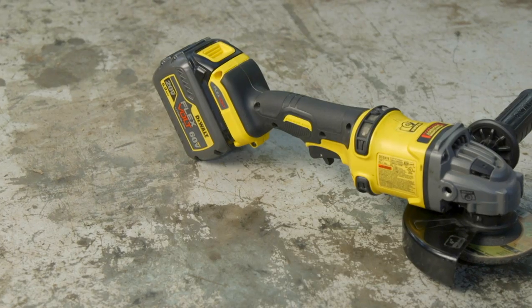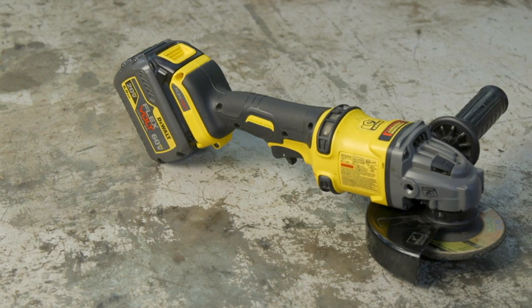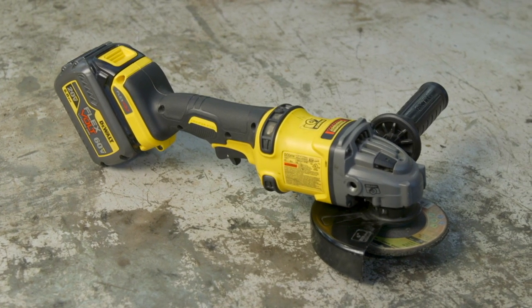Does it have enough power? That grinder has every bit the power our corded grinders have had. I haven't seen any power difference as far as torque, cutting ability, or cutting speed. It'll grind through just about anything — there's really no difference between that and a corded grinder in my opinion with that battery.